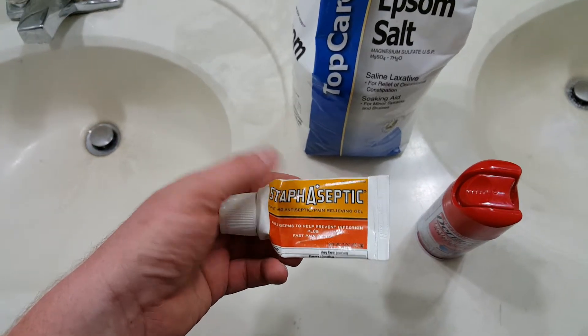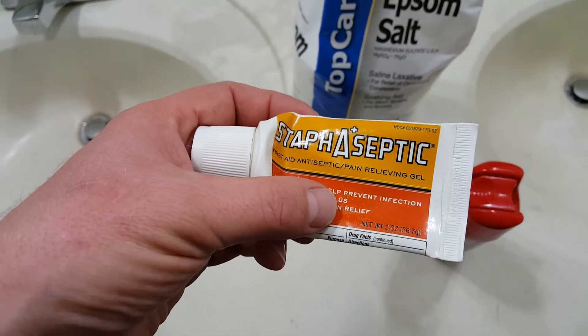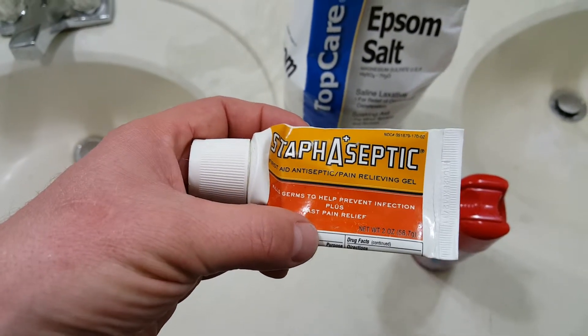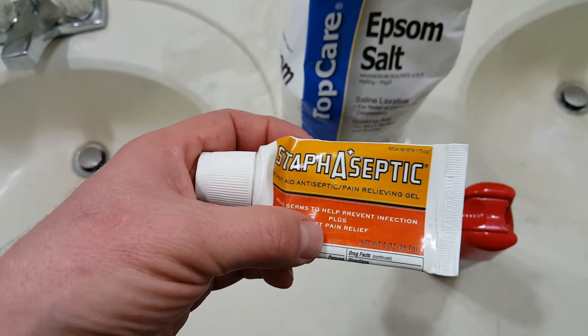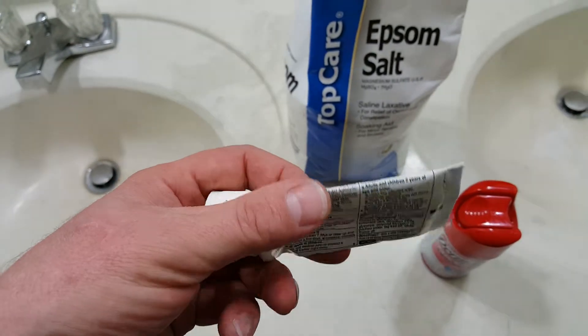In my previous MRSA videos I said to use a substance called Staphoseptic and to mix that with Epsom salt, and to use a hydroponic bulb — all three together — to treat MRSA.